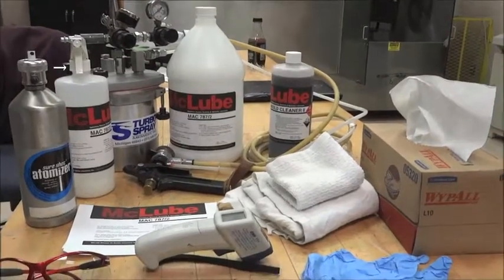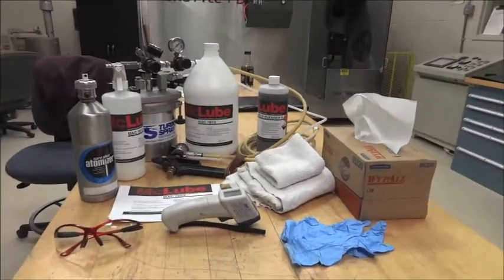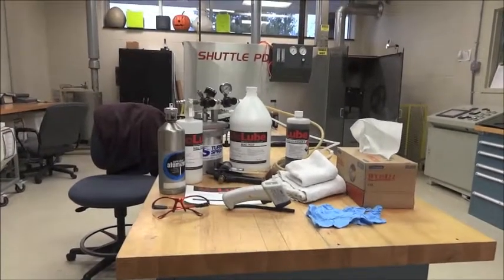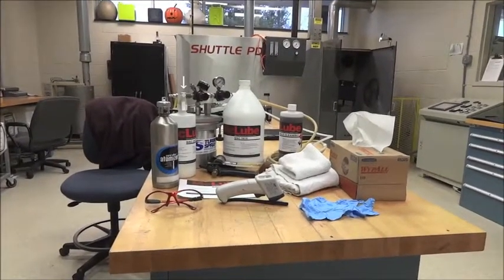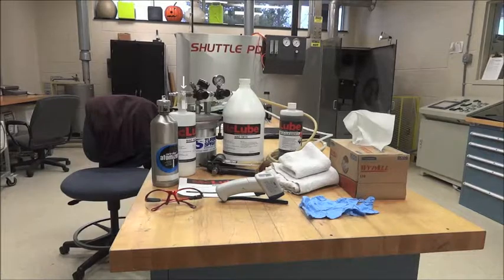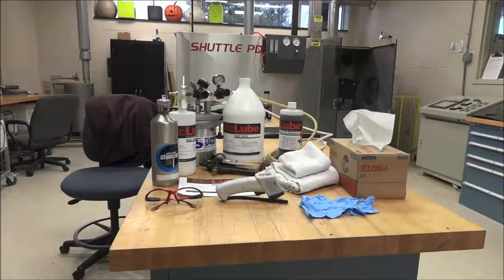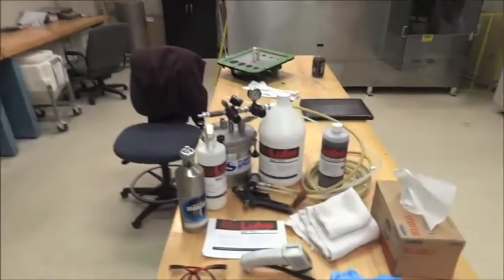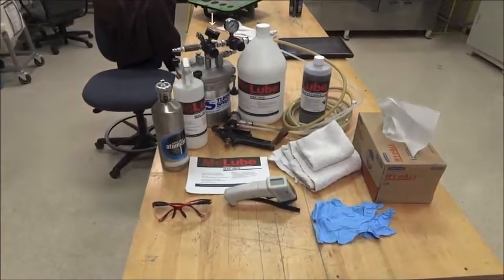Moving over to the right, you'll see a skinny white McLube container. That is a hand pump spray bottle, and that is typically what we see used in the industry. They are relatively cost effective and work pretty well. If you have the right tip selected, you can get a nice mist with a good hand pump sprayer. What you want to avoid are pin streams, which we'll discuss later.